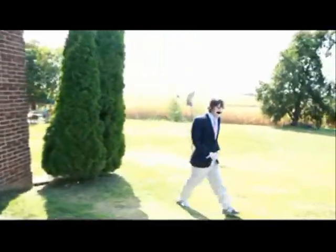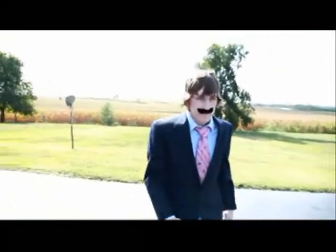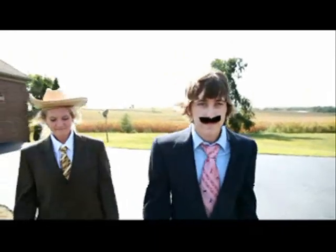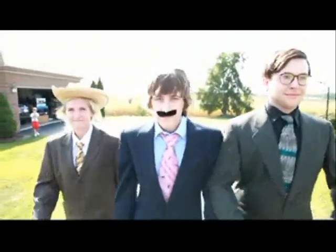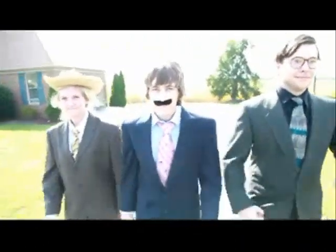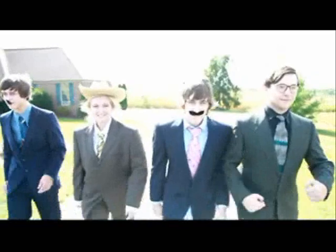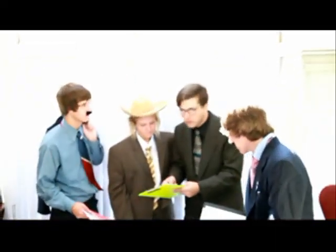Channel 4 News, with five-time Emmy award-winning anchor Ron Burgundy, Champ Kind Sports, Brick Tamland Weather, and your reporter in the field, Brian Fantana. It's Channel 4 News at 6 o'clock.